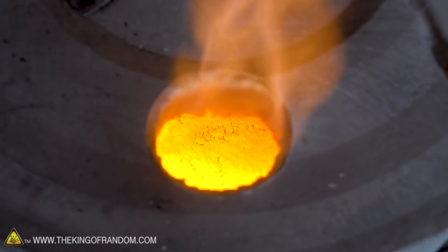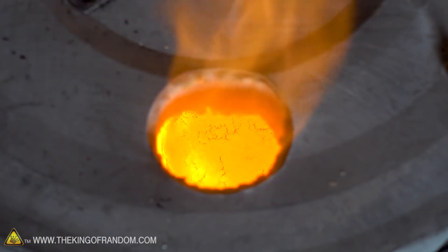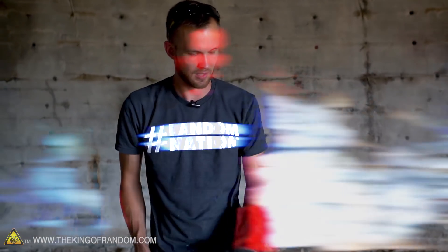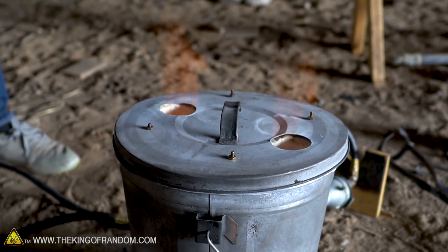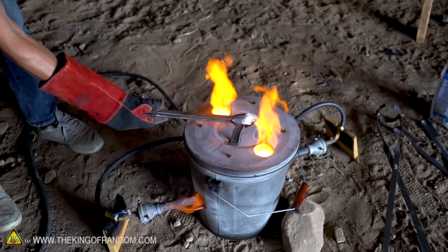Our Epsom salt has been in the foundry for probably 30, maybe 40 minutes at this point, and it's just starting to liquefy. However, the steel cup that it's in is starting to fall apart. The added heat makes it oxidize a lot faster, and it's possible that the magnesium sulfate does something to it as well. We've started losing part of the sidewall of our steel cup. We're going to take a look at what's happening inside.